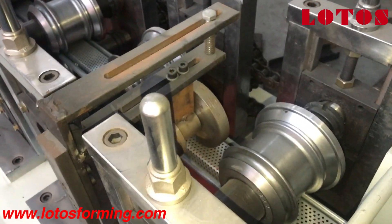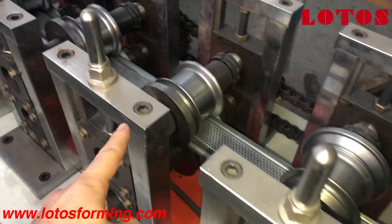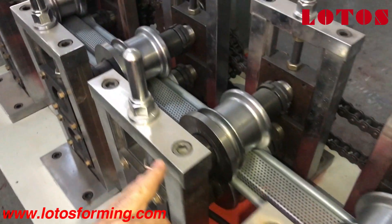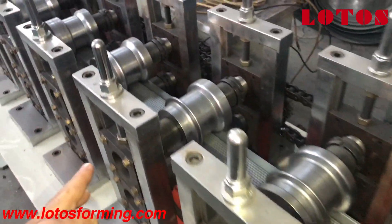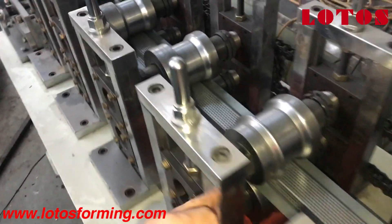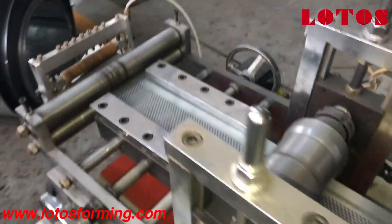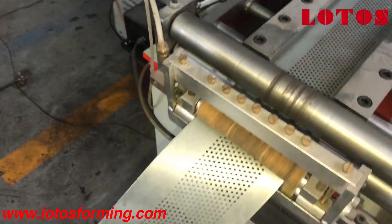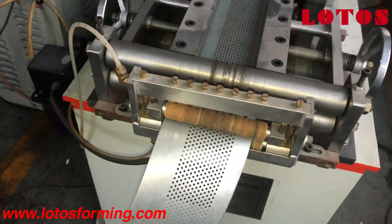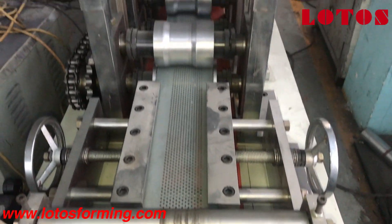From here we can count stations: 1, 2, 3, 4, 5, 6, 7, 8, 9, 10, then 11 and 12 stations. Here is the input material. We also have lubrication oil here for better moving the material inside.